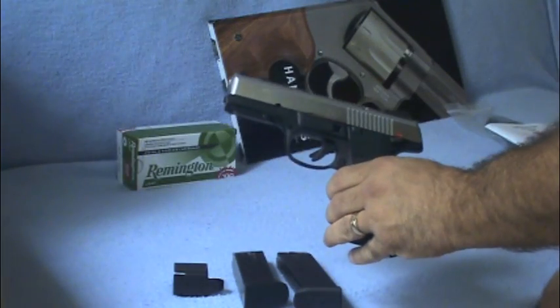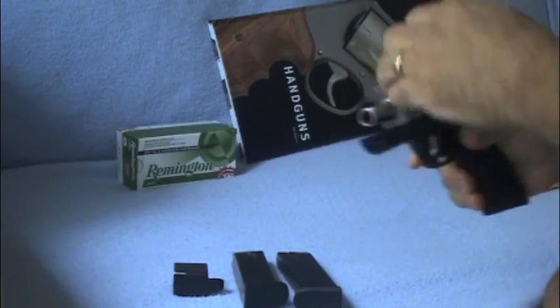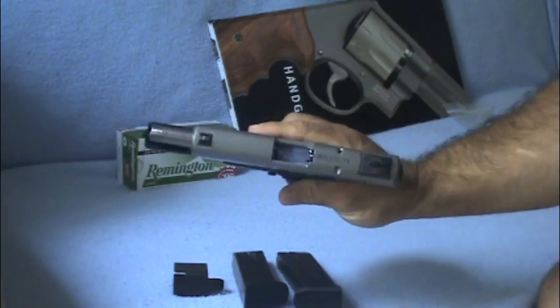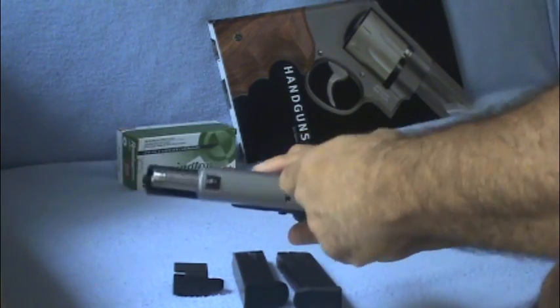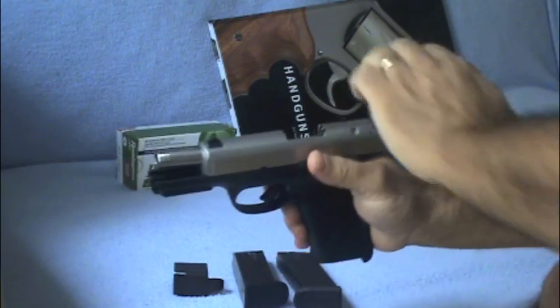Beautiful gun. Let me do a safety check on this. Nothing in the chamber, nothing here — empty. Don't skip a safety check.